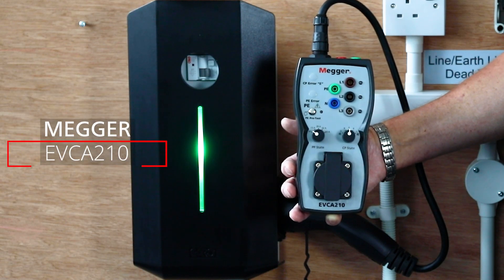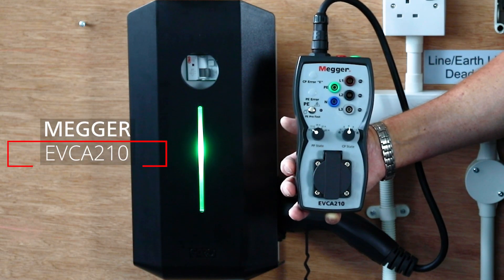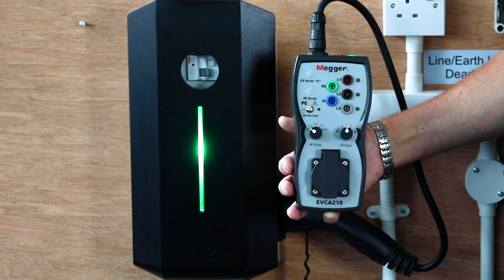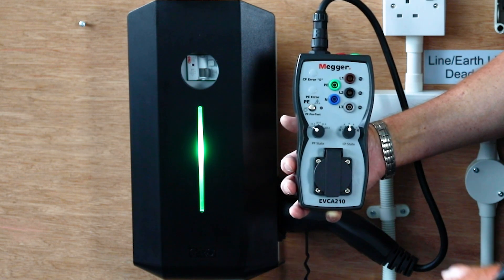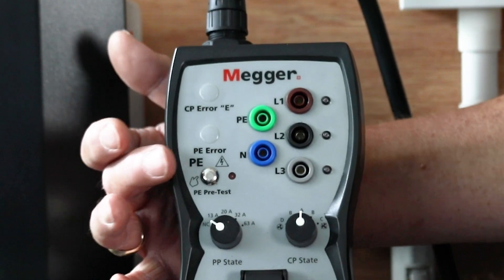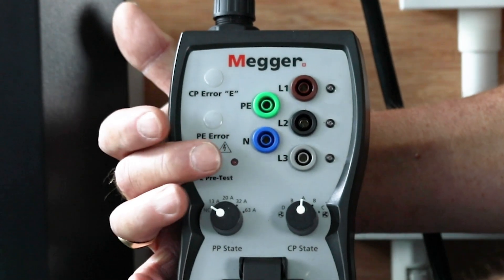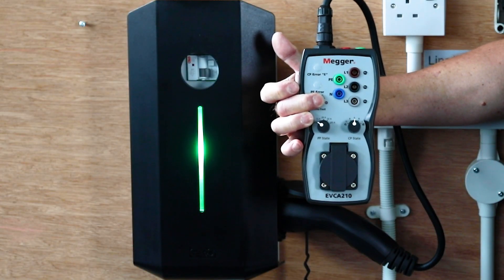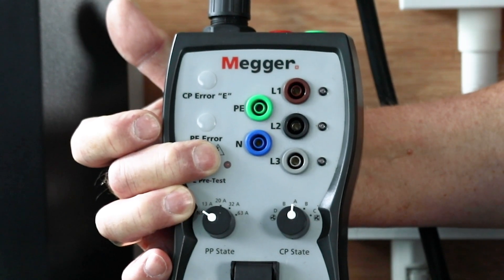We're looking at the MEGA EVCA210 electric vehicle charging adapter and we start by looking at the pre-tests that you can actually do on the tester. The most important of which is the PE pre-test. This is a simple discharge point for touch voltage to make sure that there's no potential on the earth of the vehicle. You must check this at every selection on the tester.